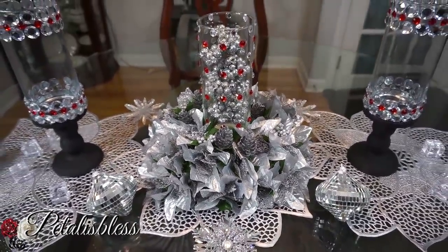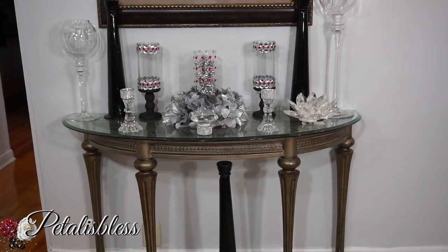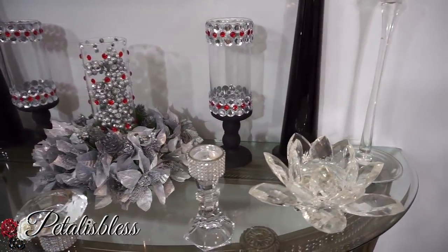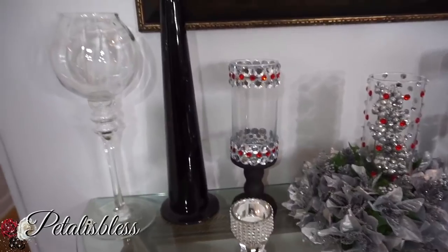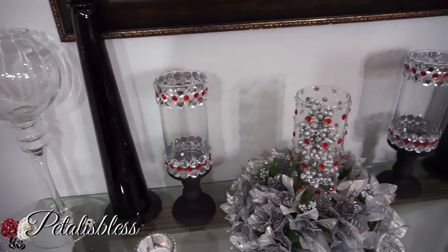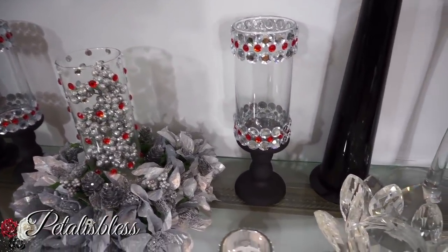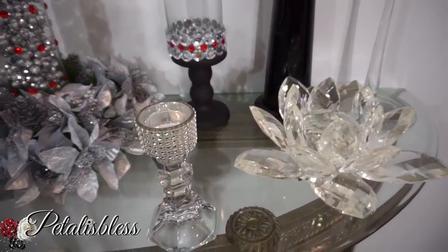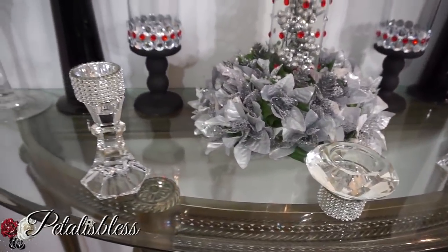This would be lovely for your dining table or your entry table — like I have it displayed over here on the entry table to show you guys. And I think it looks absolutely lovely over here, all blinged out with everything. Oh my gosh, I love it — I absolutely love how it looks!